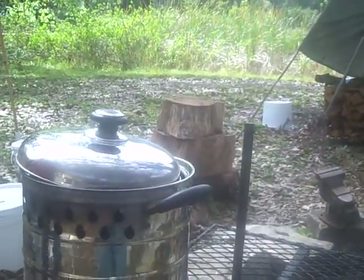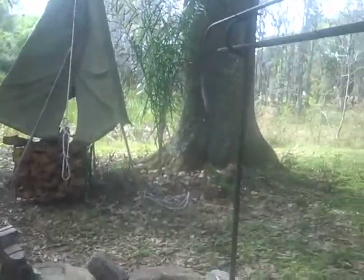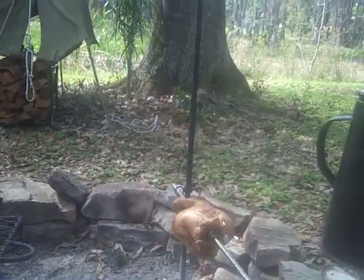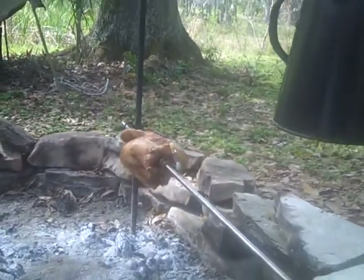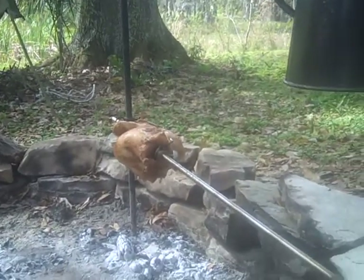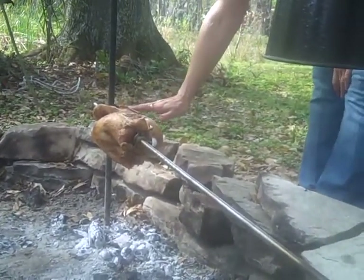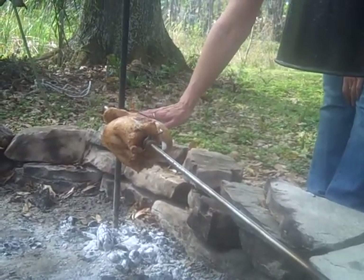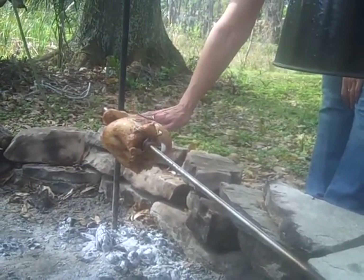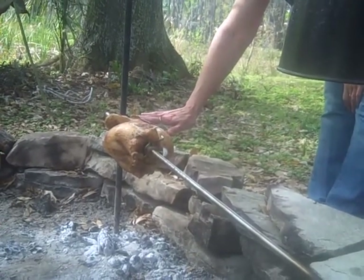Let's come over here and show everybody how to check the temperature. Explain what you're doing: hold your hand six inches or so above the grill. If you can hold it there for a count of six, that's about three hundred and fifty degrees, which is what you want.